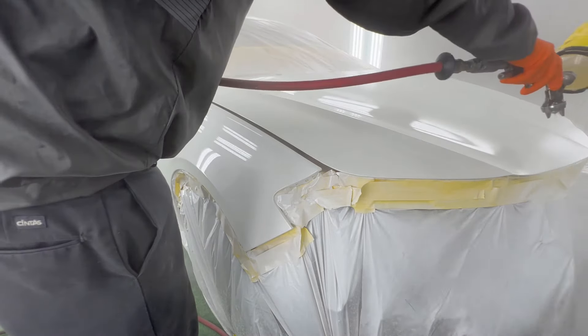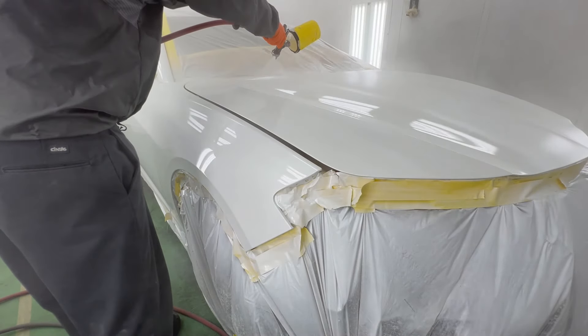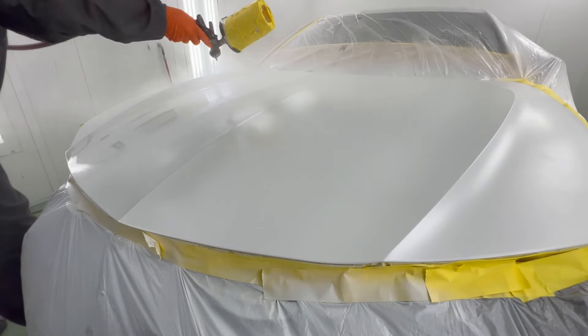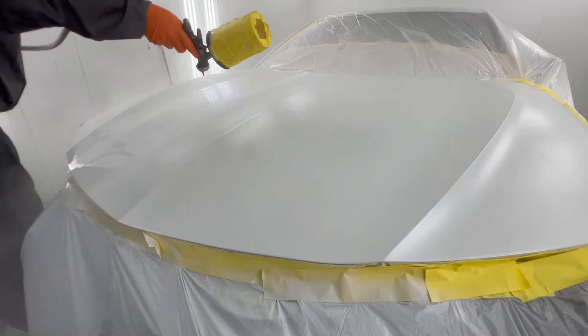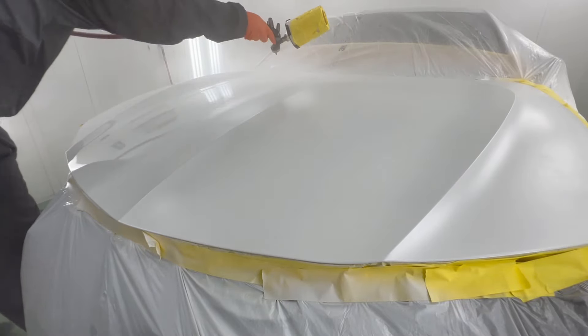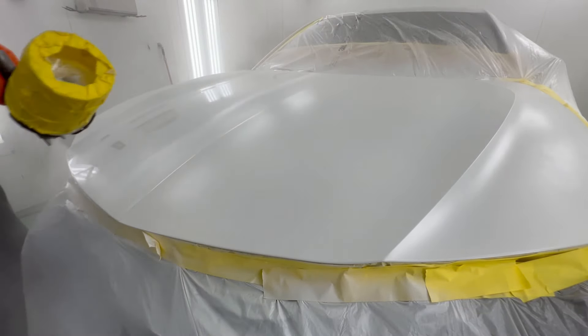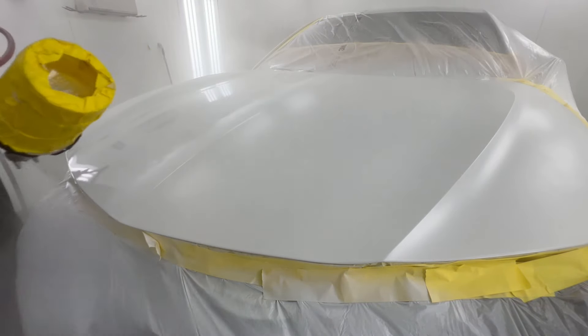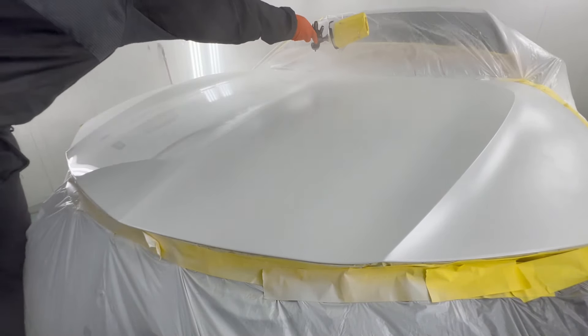All we need is a little bit of overspray inside the vehicle or on any of the components of the engine bay and then we've created more work for ourselves. For this particular job in clear coat right here, I've learned to really dial it in and really lay it down. A lot of you see that yellow tape on that cup and ask me why — this is the biggest question I get.